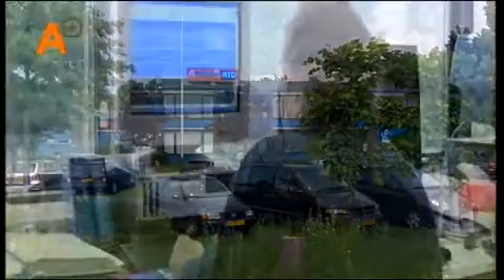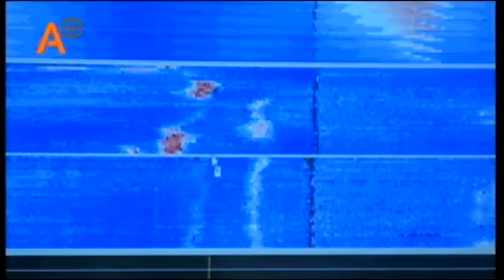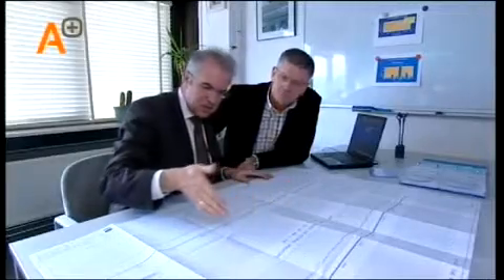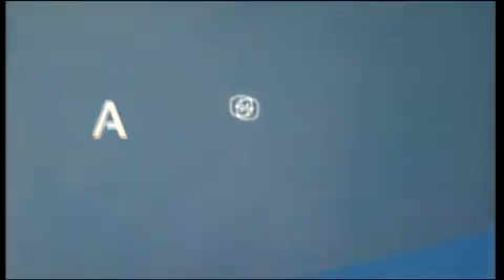On site, the first report of the inspection is discussed with the client. If necessary, the client can take immediate action. Later, at head office, the results are evaluated and documented. The fully detailed report supported by a CD-ROM is delivered at the client's offices. This CD-ROM contains a view program called Pit Viewer and can be used by the client to review the reported information. A-plus RTD — non-destructive testing and inspection.